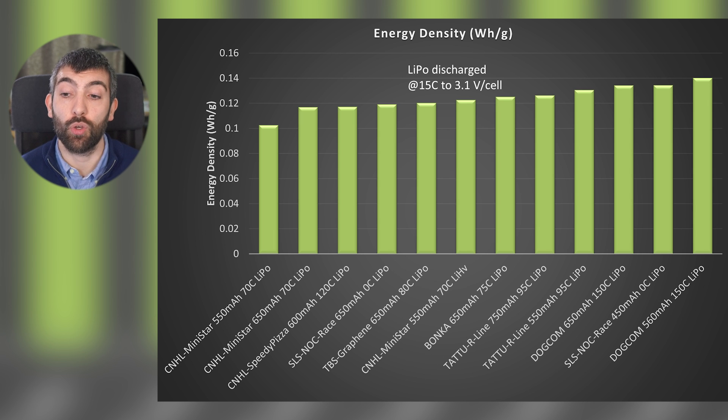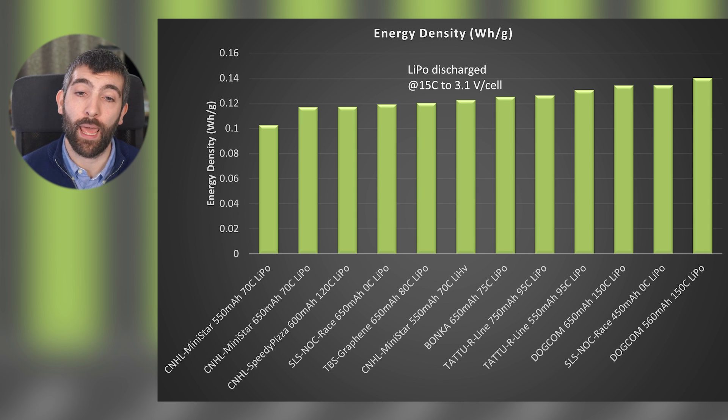Something like the Dogcom 650 milliamp hour is probably best if you're looking to fly for the longest possible time, because it has that larger capacity and really good energy density. At the bottom of the chart we have the CNHL MiniStar 550 and 650 70C LiPo, delivering anywhere from about 0.10 to 0.12 watt hours per gram. The final piece of information from the constant power discharge test is the voltage during discharge.